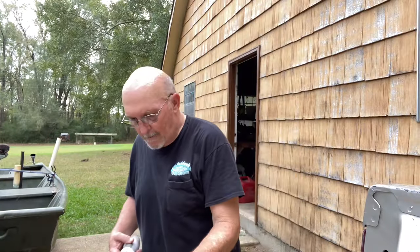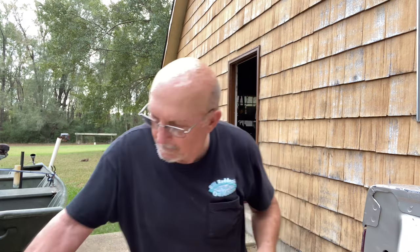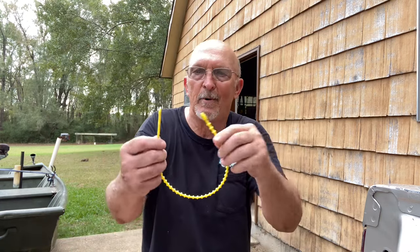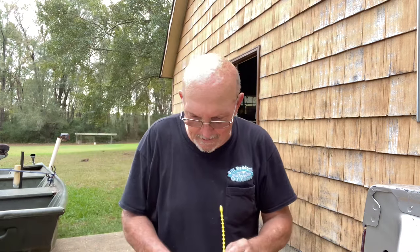I'm having all kind of trouble — I can't squeeze the trigger on this electric knife to fillet these fish. So I found an adjustable zip tie type thing, and I'm going to see if I can't rig this thing up somehow or another where I can get this job done.